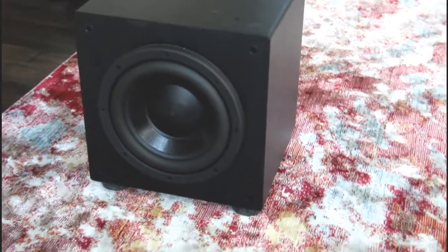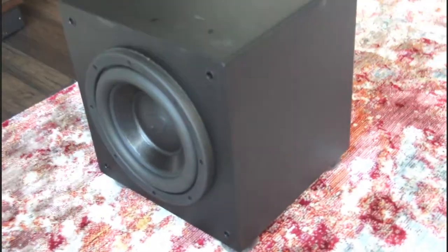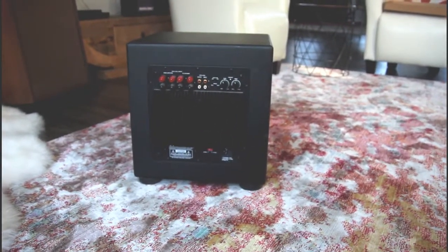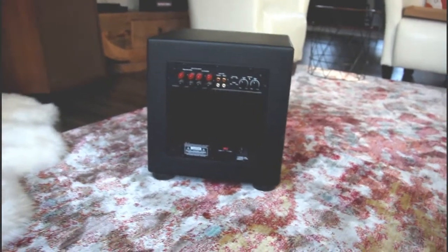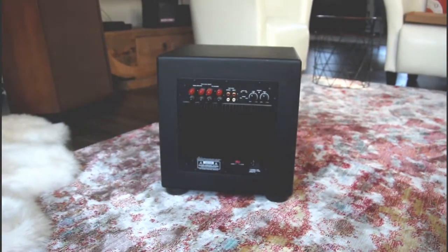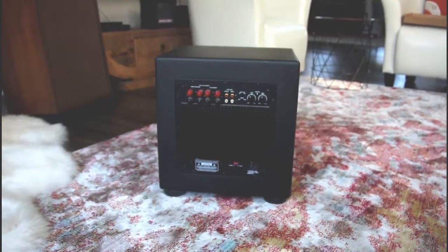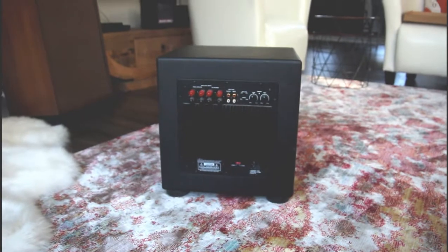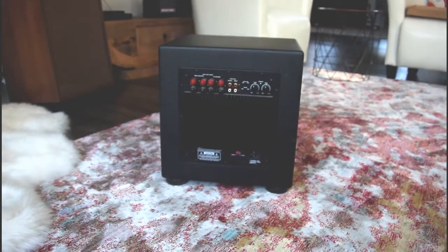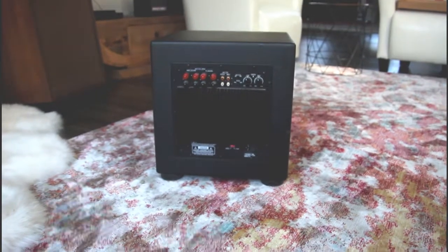This is a Dayton Titanic 10-inch subwoofer that I got from Parts Express in 2008. It's been a dependable performer — it has a 240-watt plate amp in the back and it's been very dependable in the time I've had it, until yesterday when I returned from vacation and discovered it was motorboating, which I believe is due to a power surge while we were gone. Even though we have surge suppressors on the house, it appears to have affected this. It's possible it's just old age and something went bad, but it's not working.